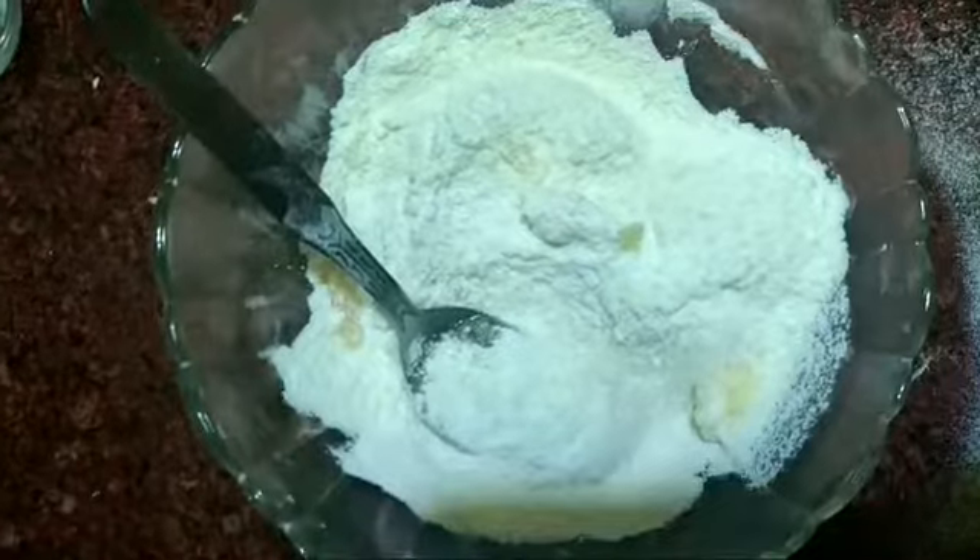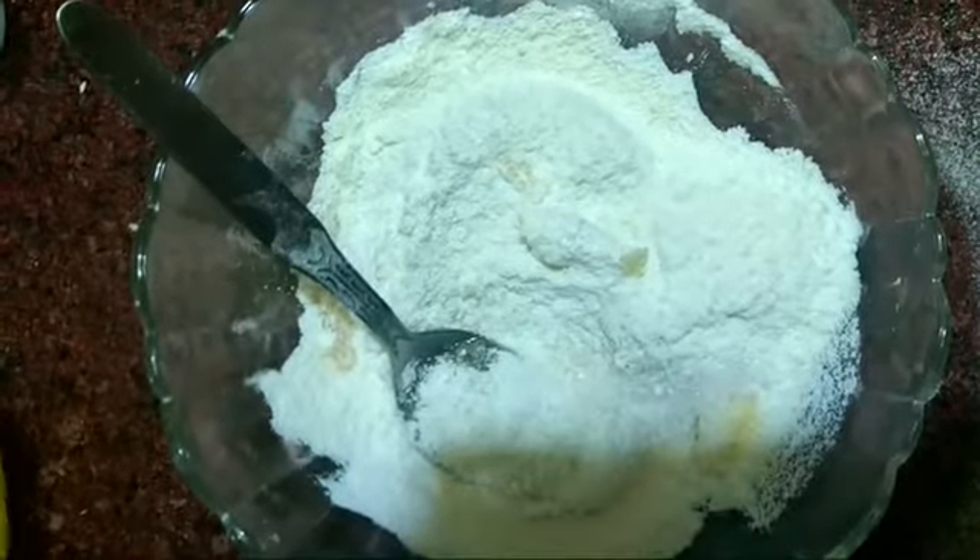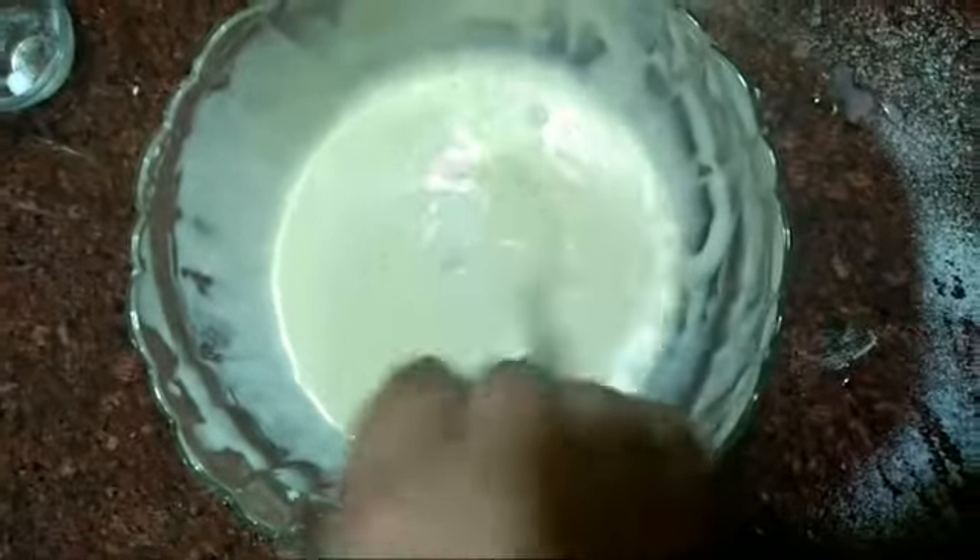Now we will mix it with lukewarm water. It's ready.